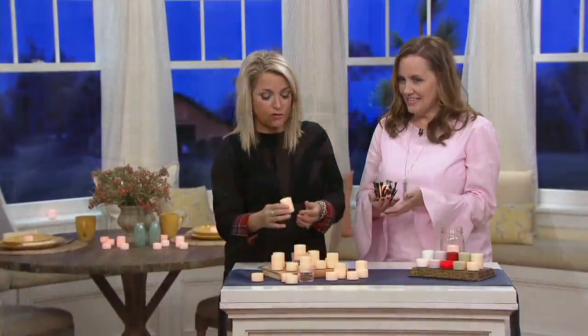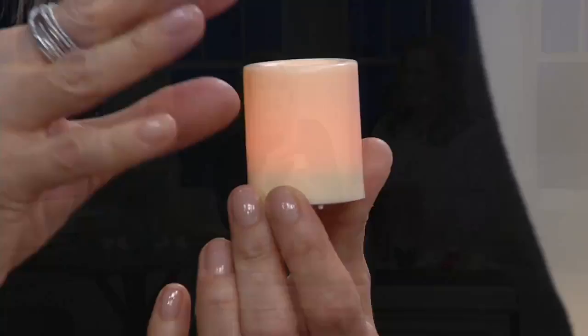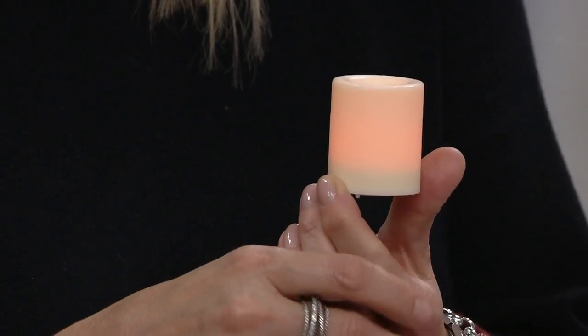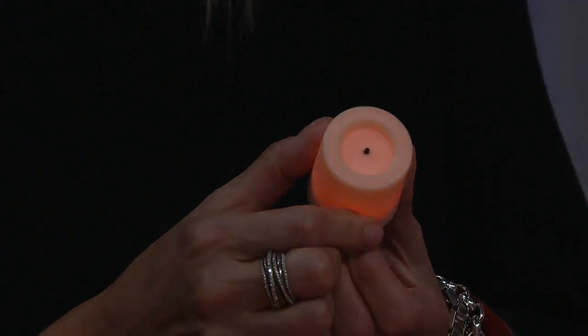I also like Candle Impressions because this is patented technology. And it always reminds me of ET's heart — you remember the movie ET? It's that soft kind of pulsating glow, and it's always like a warm amber color. It doesn't blink, it doesn't strobe, it just looks elegant and beautiful. You even have the faux wick on the top, which is so nice.